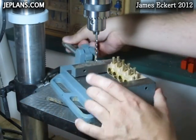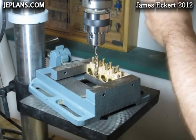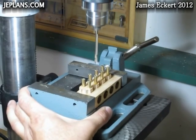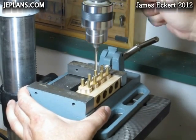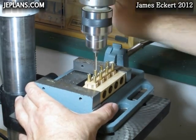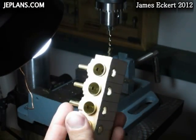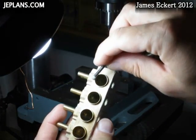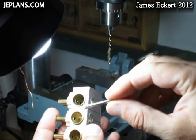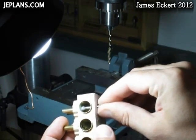I'm going to set my depth here and drill it all the way through. They're all going to have lips where the drill came through. So what I'll do is take my rotary tool, go in at an angle, and just kind of grind them off a little bit.